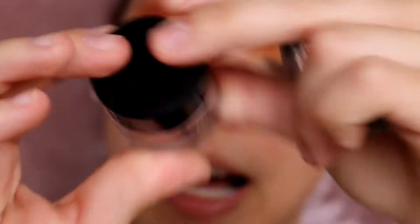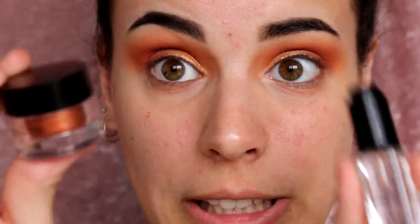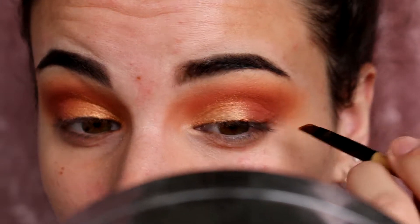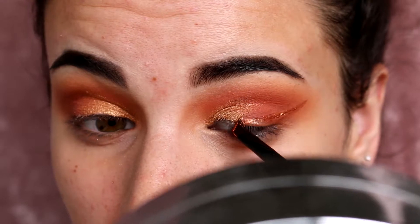For my glitter eyeliner today I'm going to be using my Inglot Pure Eye Pigment in number 63 — it's a beautiful coppery orange shade. To make it an eyeliner, I'm going to use my Inglot Duraline: you mix the two together, only a little bit because they go a long way, and it becomes an eyeliner. I'm going to come back to the eyes in a minute to fix everything up. Recently I bought the Too Faced Hangover Primer Setting Spray so I'm going to use this to prime my face, then go with my Too Faced Born This Way Foundation on my Beauty Blender.